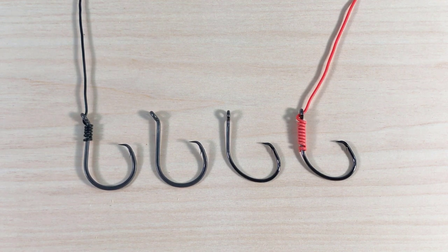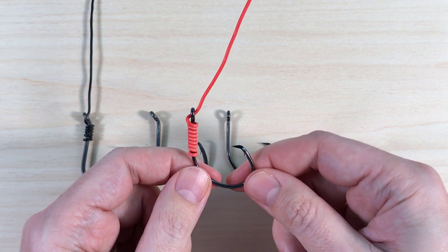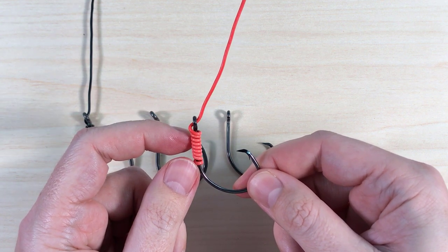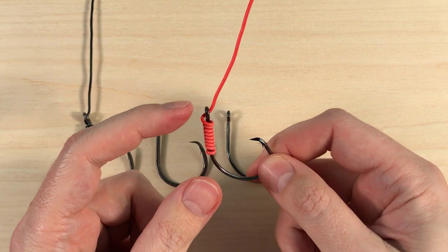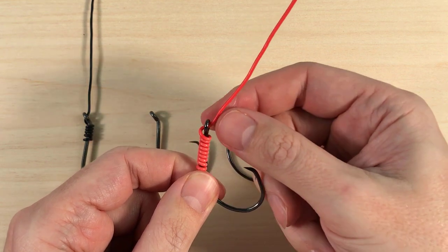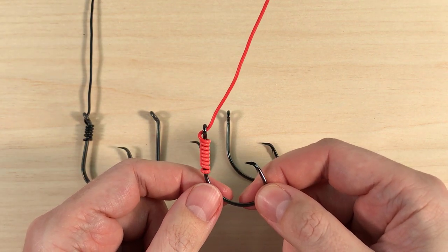And actually not just circle hooks, but all hooks, even though the title says circle hooks. There are a lot of videos in the catfish world showing you how to snail a circle hook. And they are always very careful to point out that when you're done with the snailing part, you have to enter the eye from the back and exit from the front so to have this slight angle over here. And the purpose of this angle is to create the so-called trigger effect.